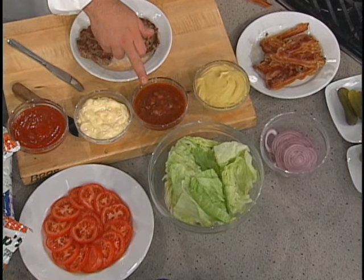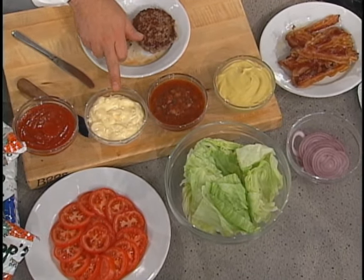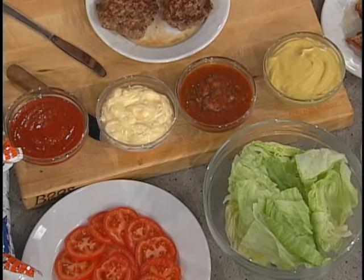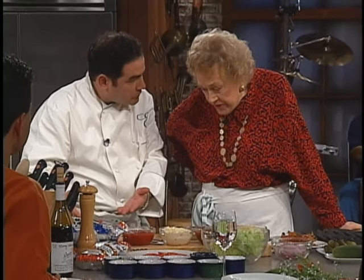And mustard — this is a salsa, this is a mayonnaise, this is ketchup. I've got red onion for you, I've got tomatoes. And I've got some either seeded or non-seeded buns.